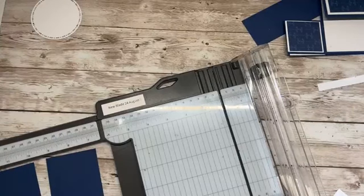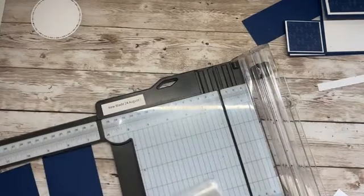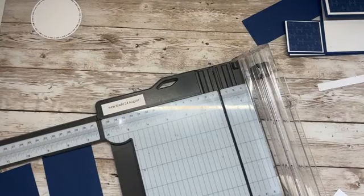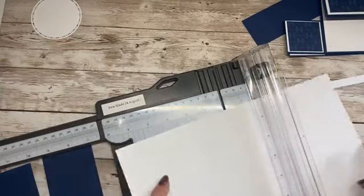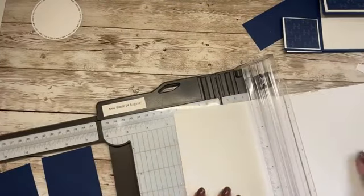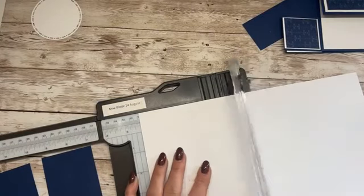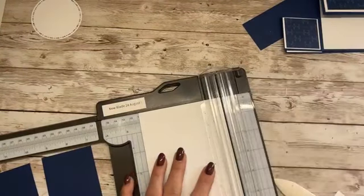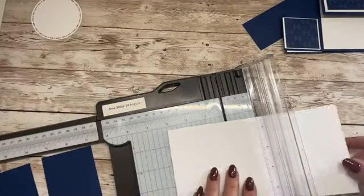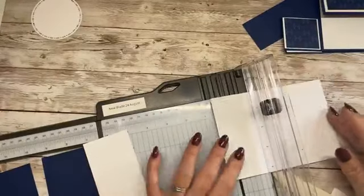I think Heather's actually away to the Puttler's team retreat this weekend. I'm going to miss her because normally I see her at these things, but I'm not going this season. I did go in the spring. I'm just cutting the stamping layer — two and a quarter by four and a quarter. We need two of those as we're making two cards.